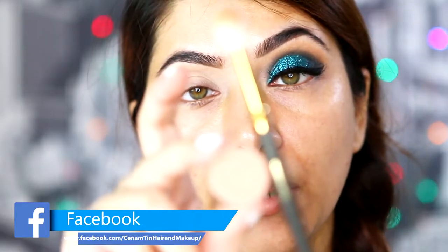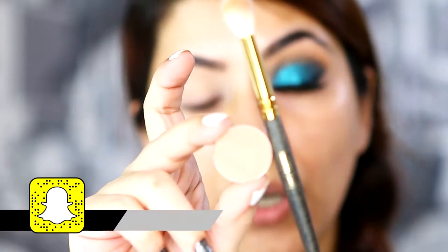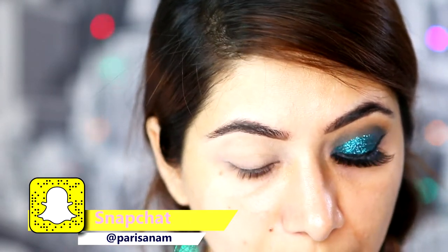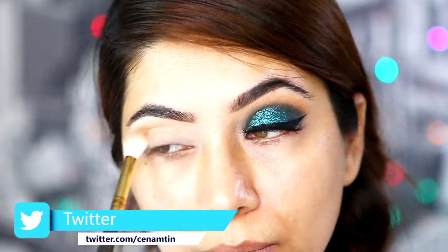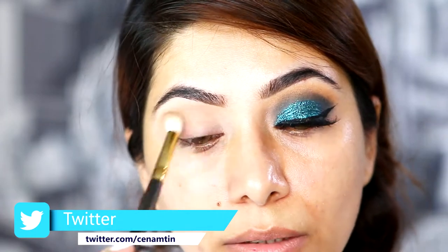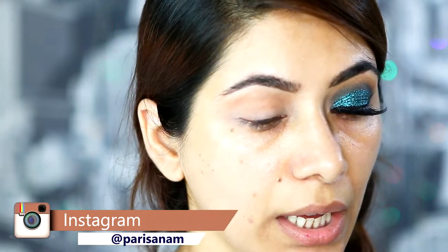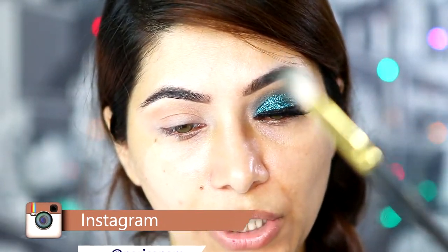I'm using Creme Brulee from Makeup Geek on a Smith 232 brush, and I'm going to apply it in my crease area. So I'm using this shade by Makeup Geek — this is called Enchanted Forest — on a Smith 230 brush.